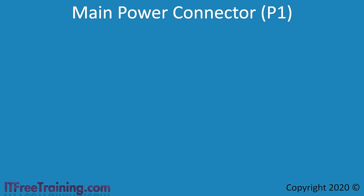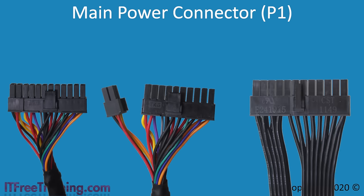To start with, I will look at the main power connector, otherwise known as the P1 connector. The connector will be 20 or 24 pins in size. The 20-pin size is an old connector and unless you are working on an old computer, you won't come across it. Most power supplies will have a 24-pin connector that can be divided into a 4-pin and a 20-pin plug if required. With some power supplies, the connector will be all one part and cannot be divided.